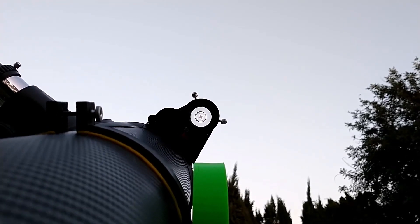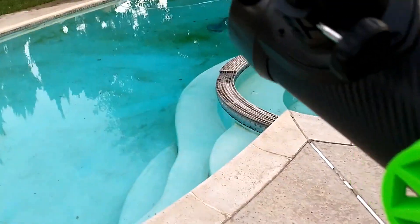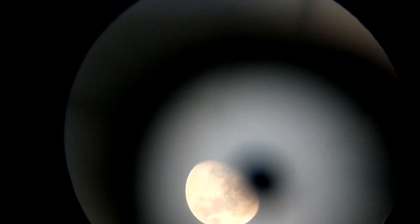It's hard for me to hold the camera and do this, but we're going to look directly into the telescope now — and there we are, there's our moon, pretty close to the center of the view.